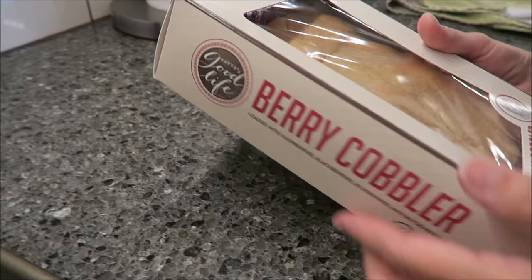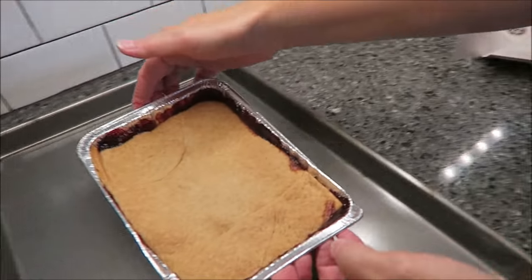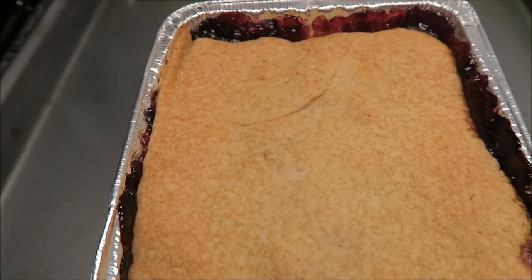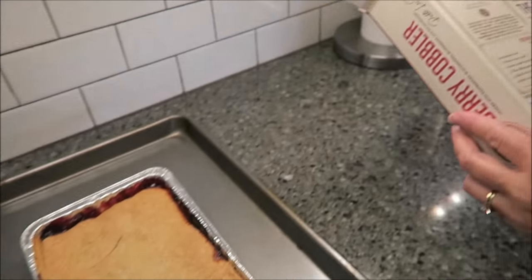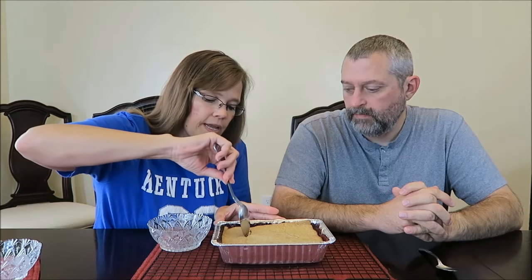Lastly, we're going to be trying the Berry Cobbler. You open this the exact same way as the other two. I'm preheating my oven to 350 degrees again. One-eighth of the cobbler is 270 calories, and you bake it for 12 to 16 minutes — so we'll probably leave it in for about 15 minutes. It says it's loaded with raspberries, blackberries, blueberries, and boysenberries. However, looking at the ingredients, the first ingredient is red raspberries, then sugar, then blackberries. Blueberries appear a little further down the list, and the boysenberries are actually listed as less than 2%.